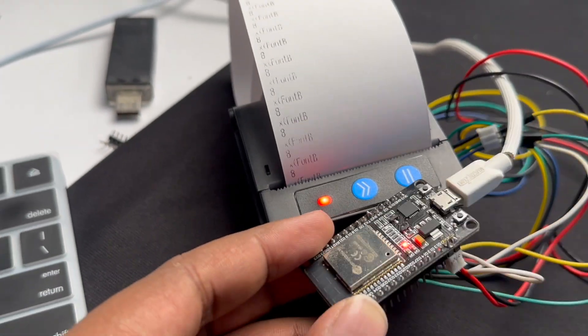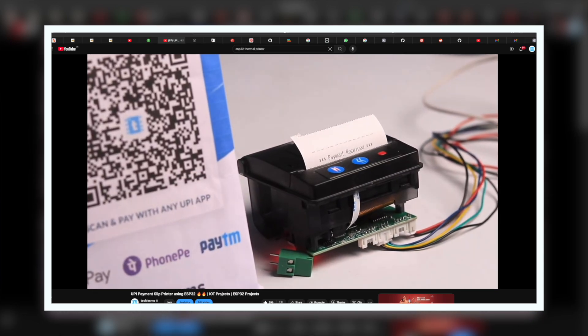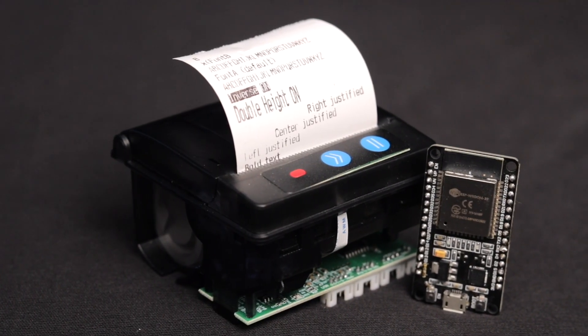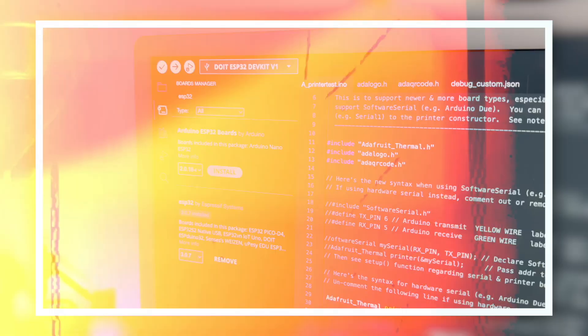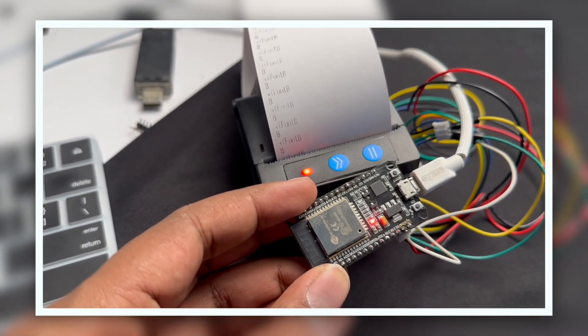If you're planning to use a thermal printer with ESP32 or are facing some issues while using it, you have clicked on the perfect video. A couple of months back we made a project with the thermal printer called the instant payment slip printer, in which we can get an instant payment slip when we pay via UPI. After that project, many of you bought the thermal printer from our website and most of them were facing issues while using it — not exactly for that payment slip project, but while using the thermal printer itself.